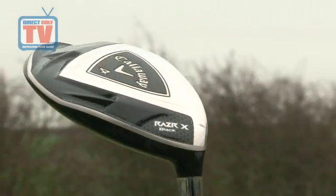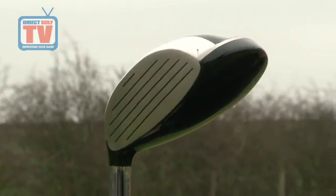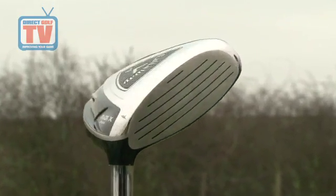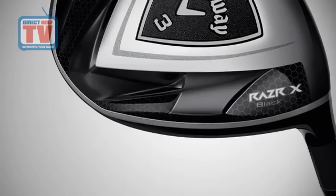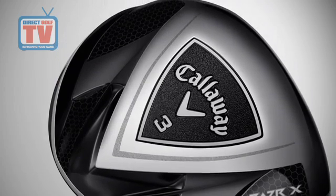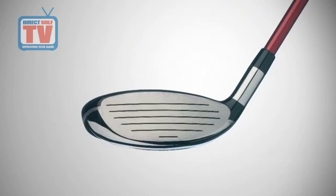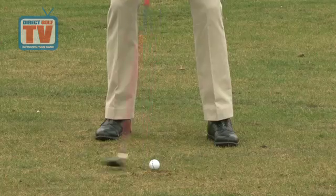The tour-inspiring styling is a traditional shape that has been styled with dark graphics for bag appeal and confidence. The full-length hosel provides a look sought by a wide range of players. The stainless steel construction is heat treated for enhanced strength, which enables the aggressive variable face thickness pattern. This construction also offers a pleasing resonant sound at impact.